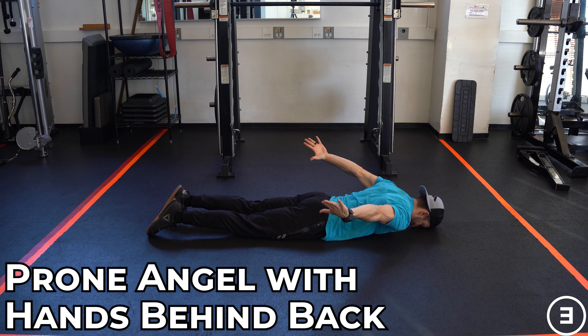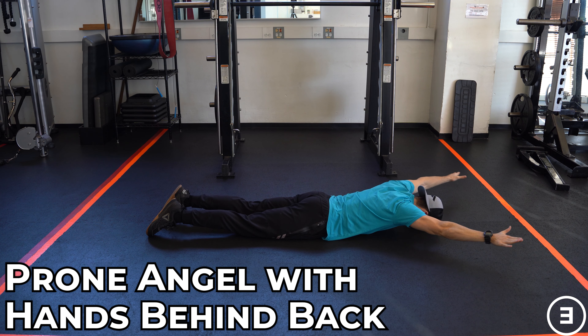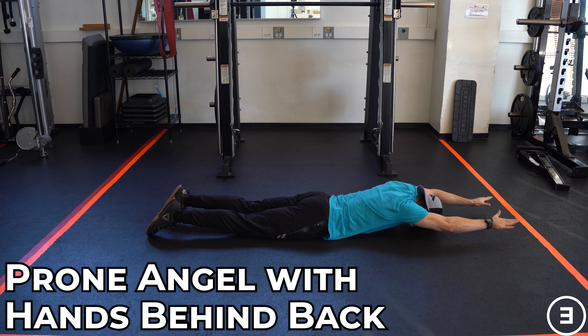Prone Angel with hands behind back. You're going to start by lying on your stomach. Your hands will start behind your back with the elbows bent.